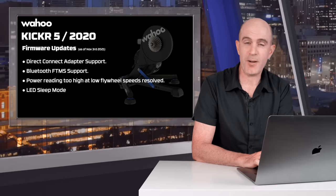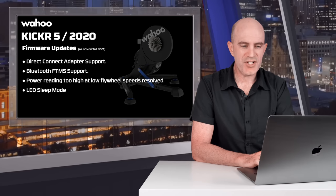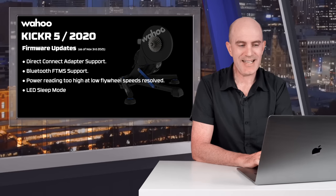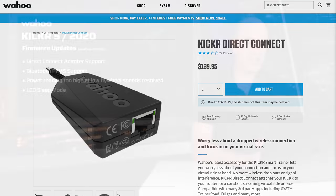On to what's new with the KICKR 5, starting with the firmware updates since launch — there have been quite a few. As of January 2021, they released firmware that supports the Wahoo Direct Connect adapter; that hardware support wasn't there out of the box. The adapter came along a few months later, so if you buy the adapter to plug into your Ethernet network, you will need the updated firmware on your KICKR 5.